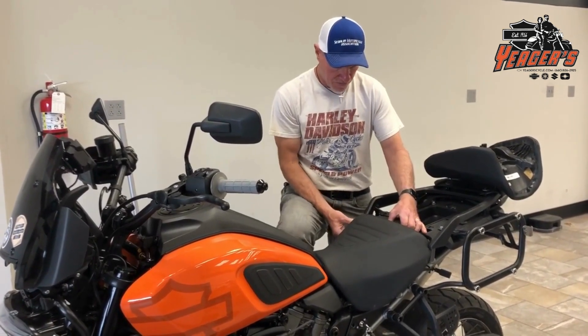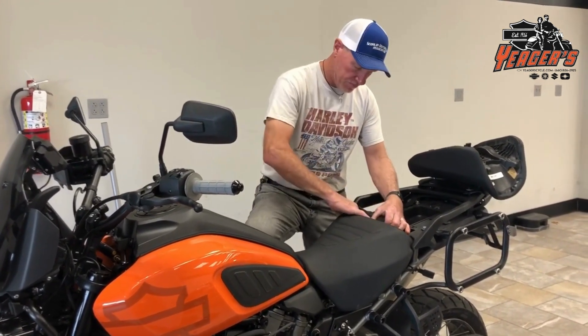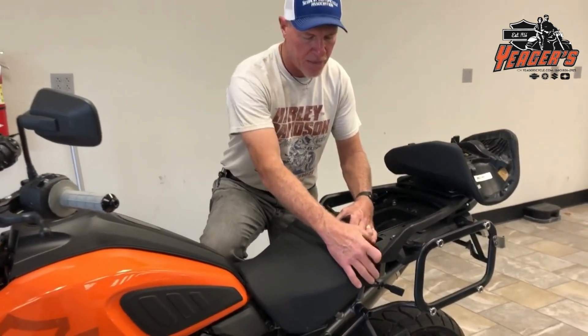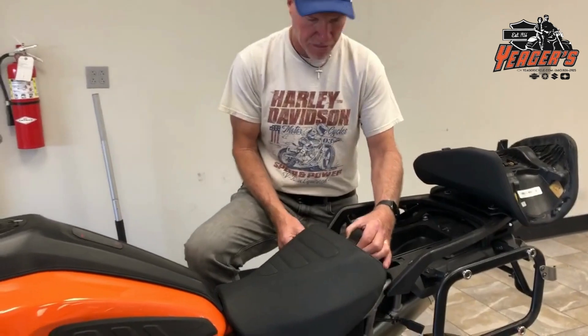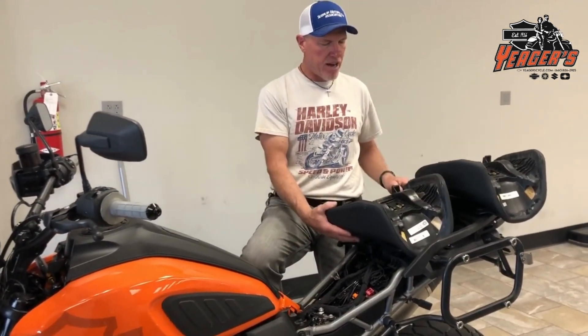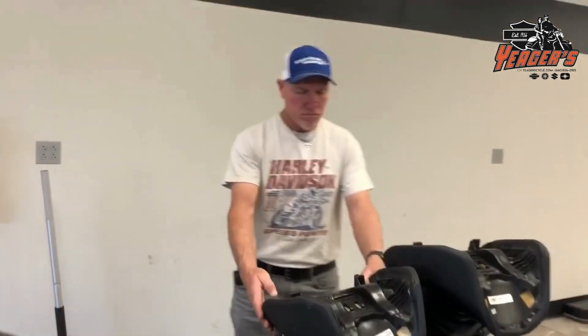What people are doing is taking the stock front seat off. Make sure when you take it off you're careful where you pull it out from — those side brackets — because I'm always afraid it's going to tear the seat.